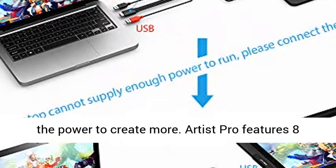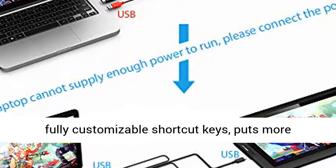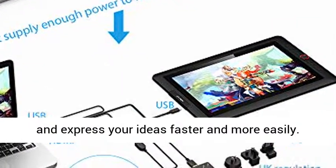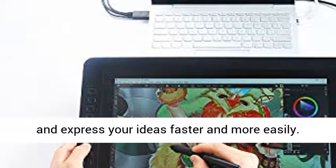Artist Pro features eight fully customizable shortcut keys, putting more customization options at your fingertips and allowing you to optimize your workflow to capture and express your ideas faster and more easily.